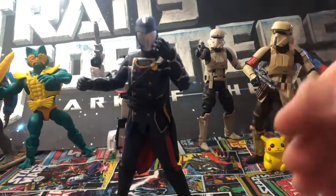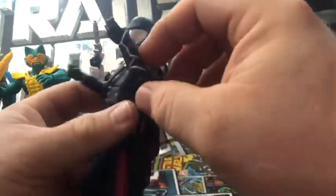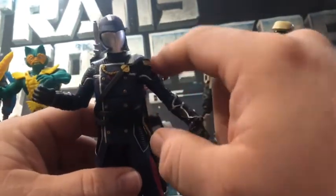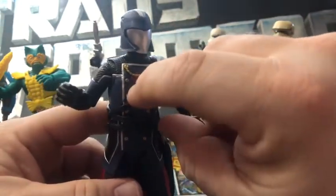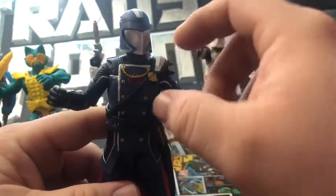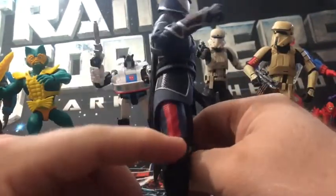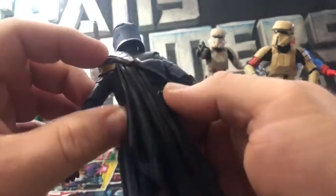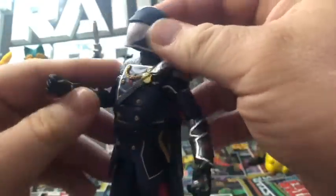Here we have Cobra Commander outside of the packaging, and he looks really nice. There's some really good detail on the belts of his cape, his uniform, the buttons, the Cobra symbol under the chain on his chest, the red stripe down on his pant legs, the cape — you can see on the back, which looks really good — and the helmet.